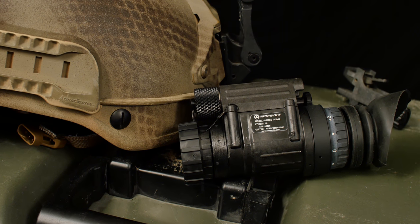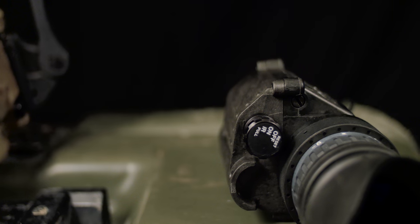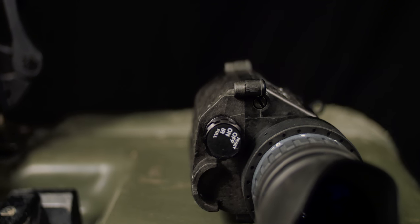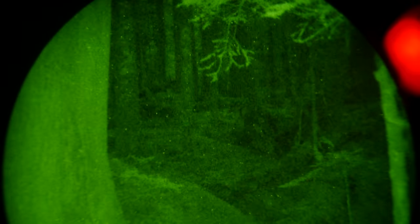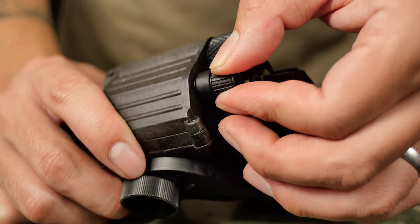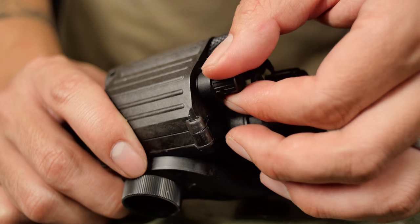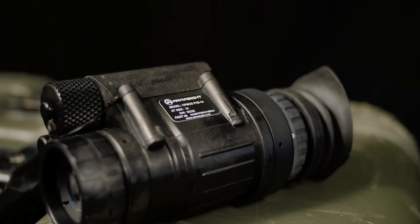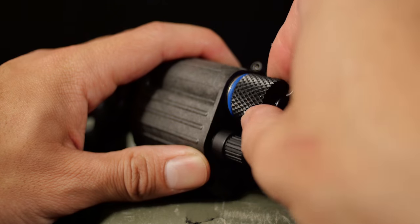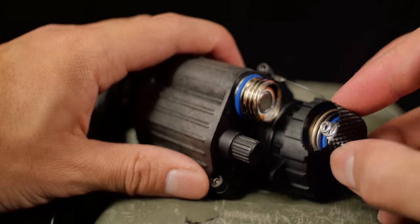The PVS-14 is made out of a high impact polymer. The rear of the unit has the control knob, which has a reset function as well as an infrared switch. Next to the front of the lens is a small gain knob, which allows you to adjust the brightness of the image. All units are built to rugged military standards, which includes a waterproof rating. Just like its military counterparts, this PVS-14 is powered by one AA battery.